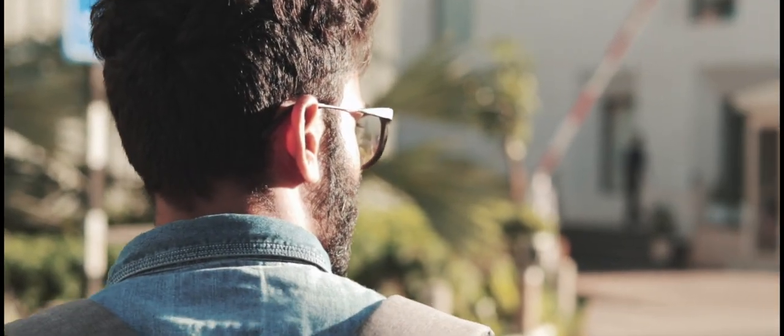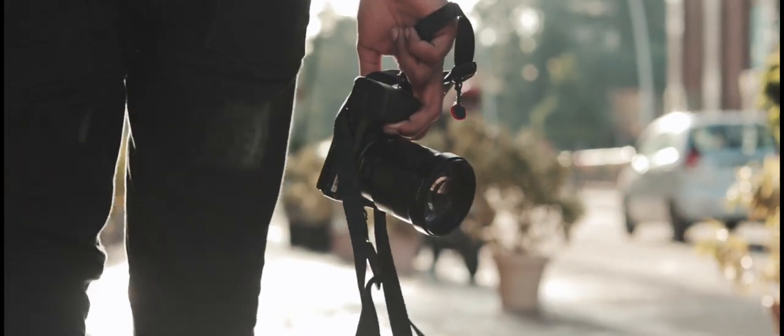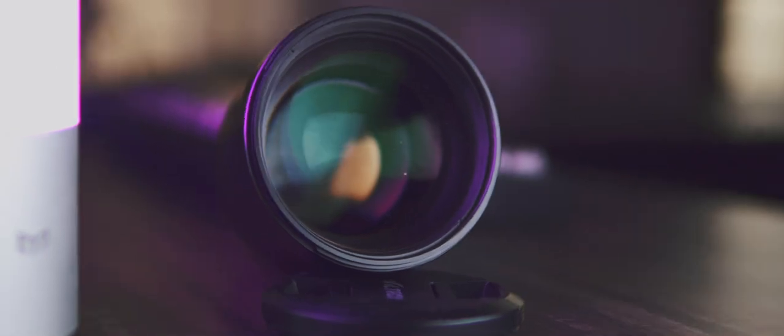Hey, what's up guys, it's Suraj from Tech Devoted and in this episode we are taking a look at the Viltrox 85mm f1.8, a lens that is designed for Sony full frame.